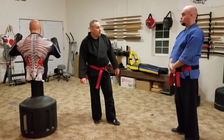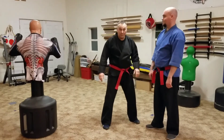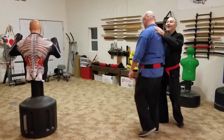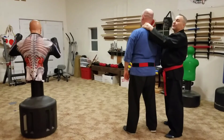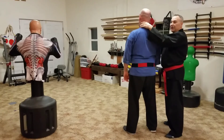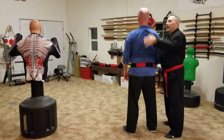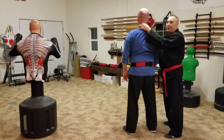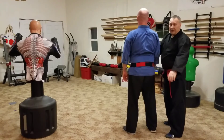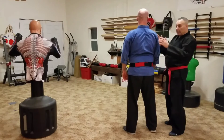If I knock him out or attack this side and he's all dizzy, ideally I'm going to come to the opposite side, slap this and massage — very close to gallbladder 20, but we call it the wake-up nerve. Slap, massage, bring some energy up the back, and that should bring the head back extremely quickly.